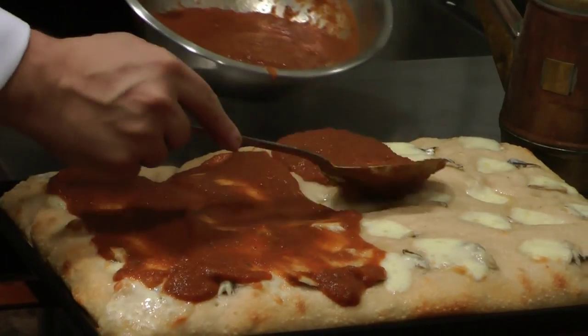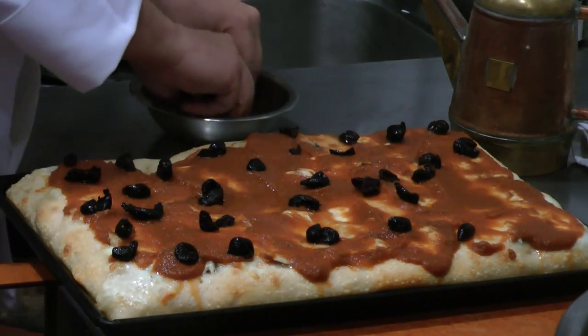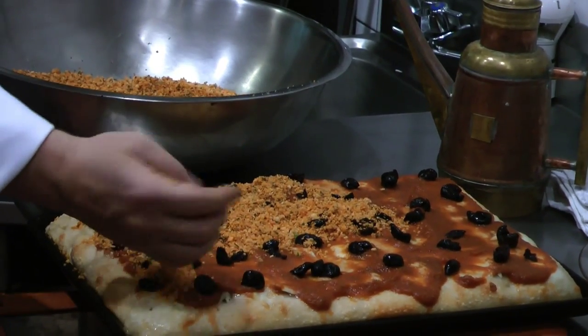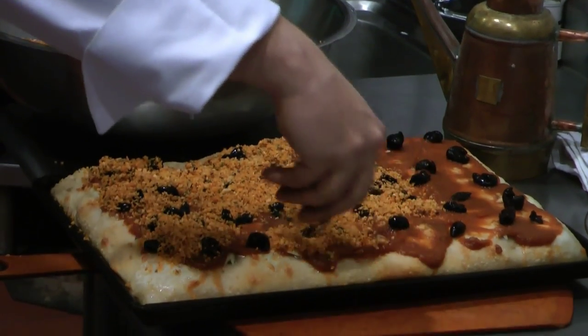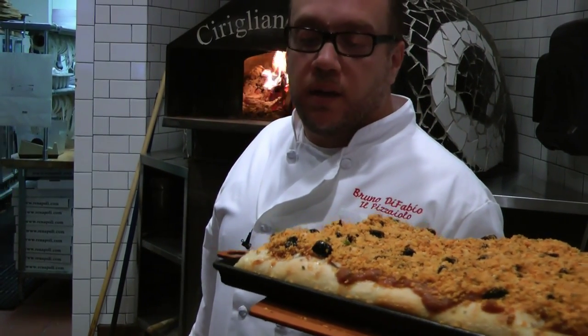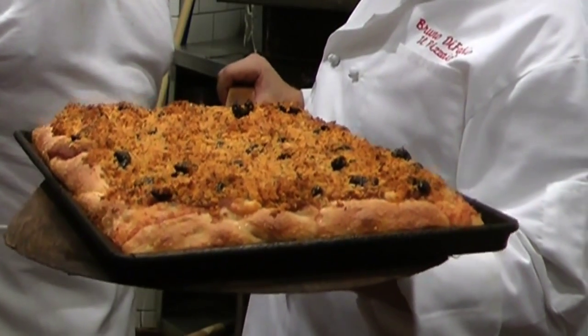You'll come home and find this beautiful Christmas pizza that your mom has been making — it's something very heartwarming and it makes you think of home. It makes me think of my roots, my Italian roots, and being with my grandparents. Back in the oven for another ten minutes until the crust is golden brown. Enjoy the Christmas pizza, the sfincione.